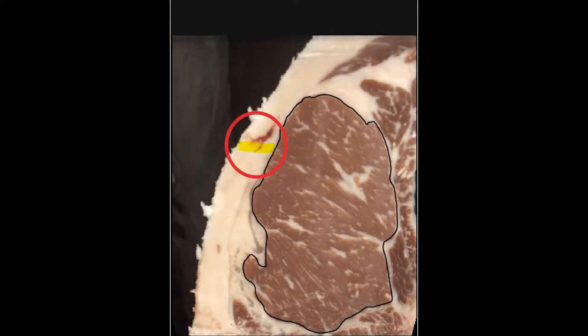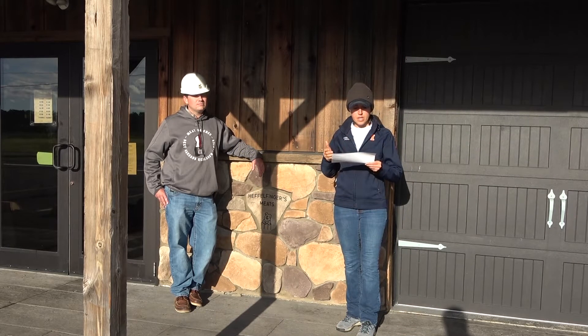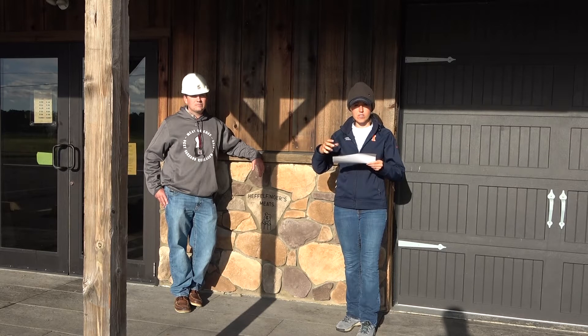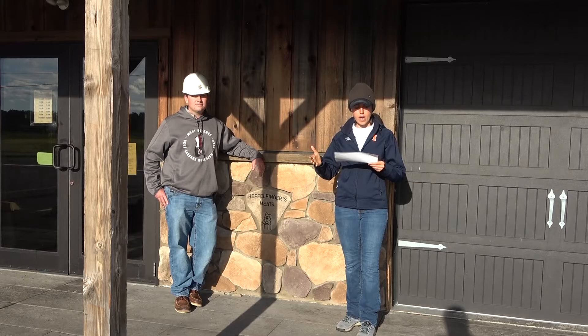Back fat thickness is the fat sitting right along the ribeye. The larger the number, the fatter that animal was, and the smaller the number, the skinnier the animal was. We also look at ribeye area — REA — that's looking at the size of the ribeye; you want a larger, more beefy, robust ribeye. KPH is your kidney, pelvic, and heart fat — we're looking to see if the animal had any excessive fat within the carcass itself.